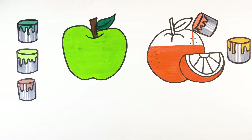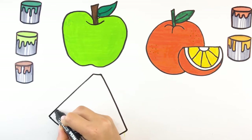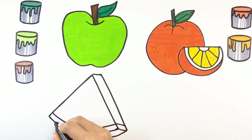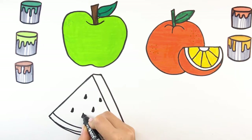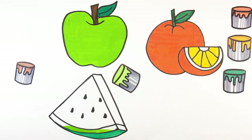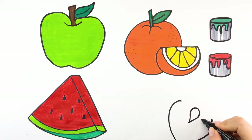yellow, watermelon, dark green. Green, red, strawberry.